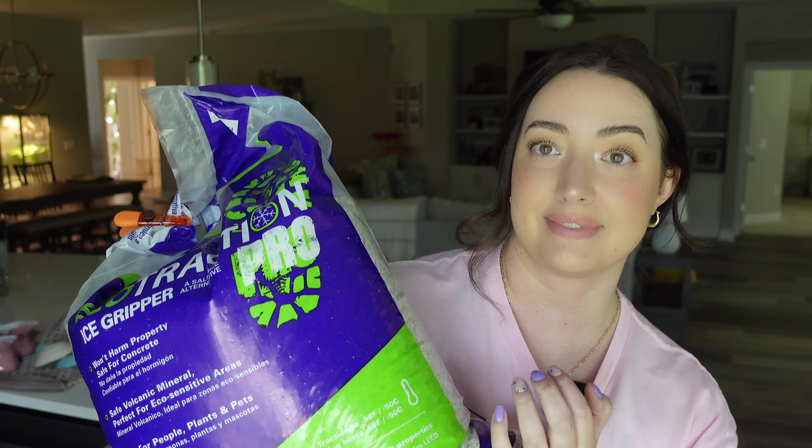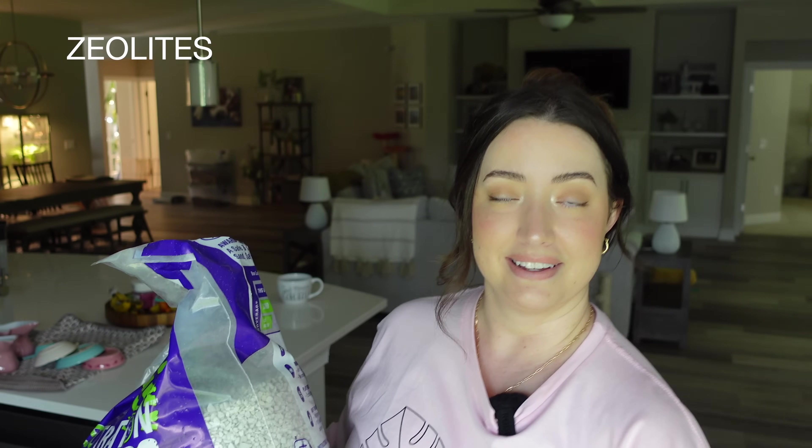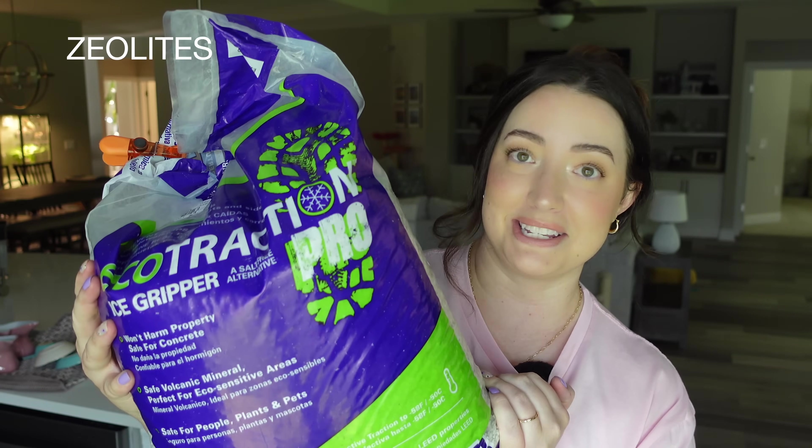And lastly, zeolites. This is a huge bag. You're going to need this to make our DIY pawn.